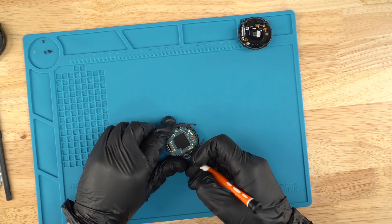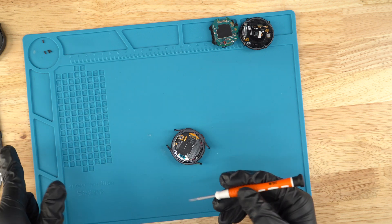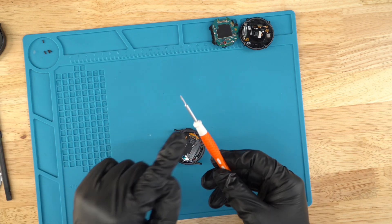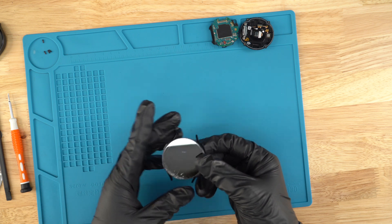I usually pry from here on the motherboard, kind of super slowly — be very careful and gentle — and it should literally just come out just like that. You could also use the spudger; I would recommend it because it's a lot safer and you won't damage anything. But I'm using a flathead for this one. The screen is now off — you can see the damage on the bad screen.